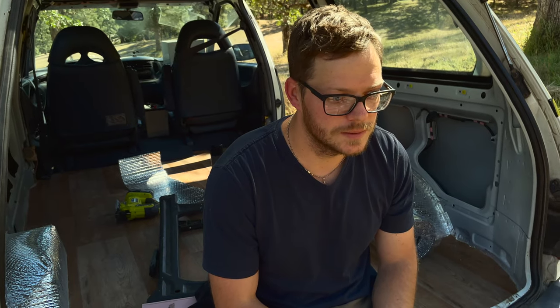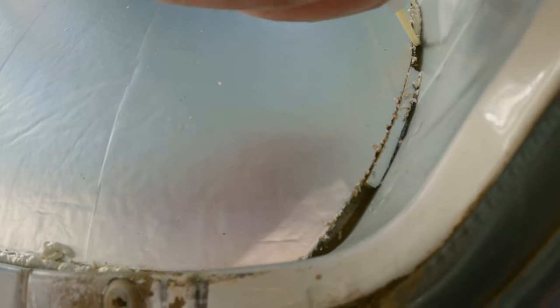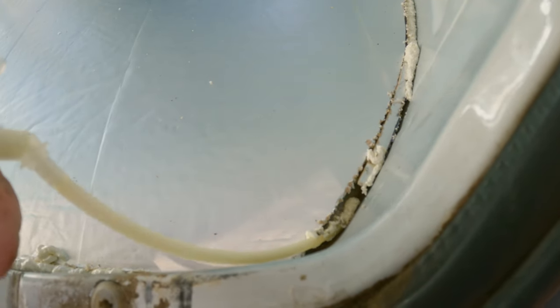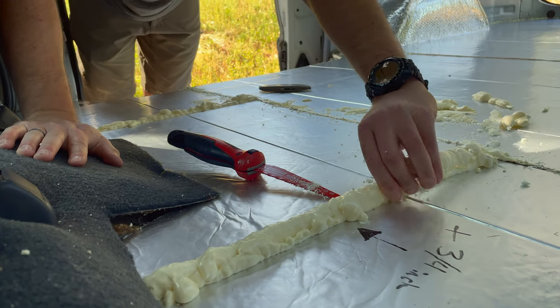Mistake number seven: don't stress about cracks and crevices in the van when laying down your poly iso. It's okay to have some gaps exposed. That's when your great stuff expanding foam comes in handy — just spray it in, let it expand, and fill those gaps. Don't try to be super precise installing the poly iso; there is room for error and you can fix it later.